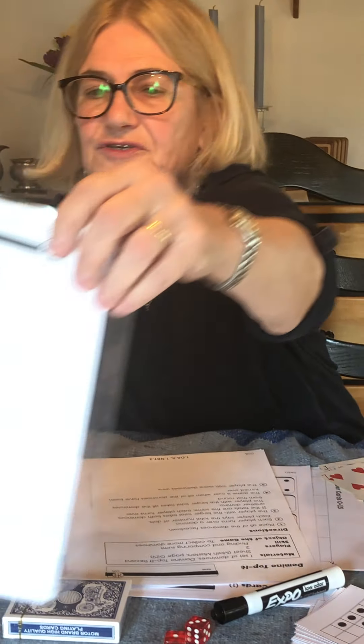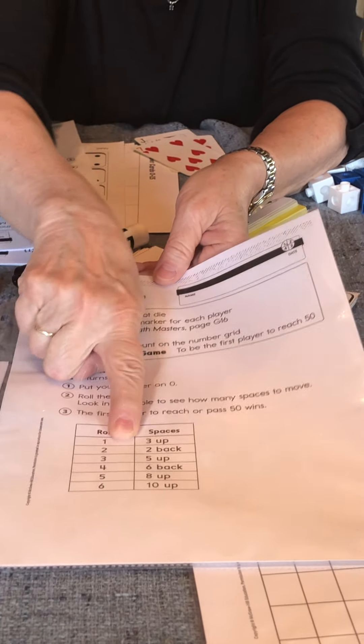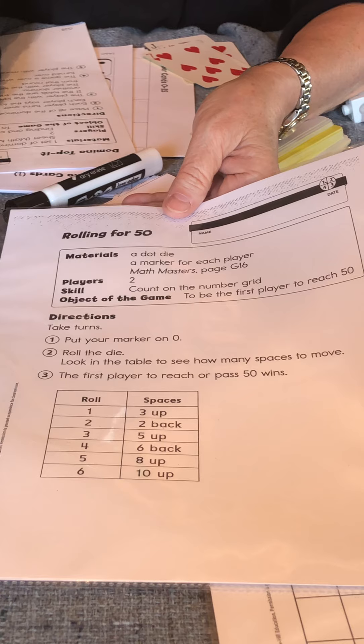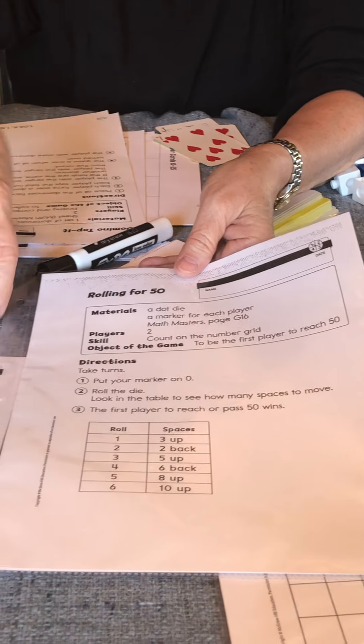Another similar game is Rolling for 50. This also has some strategy catches. Roll a one and you move up three; roll a two and you move back two. So it's not just a straightforward game. Those are two strategy games to play.